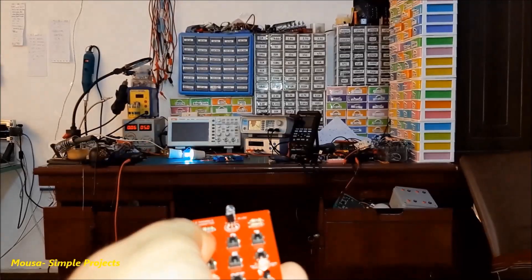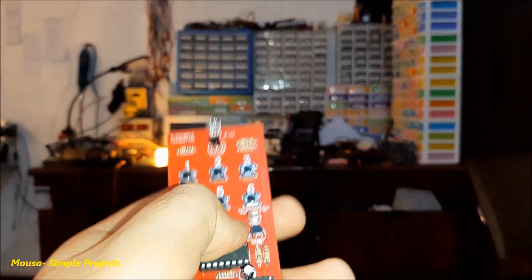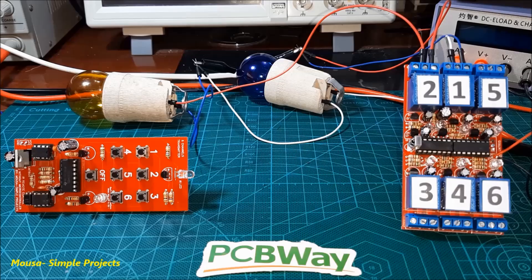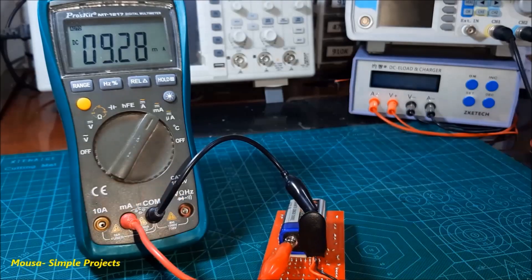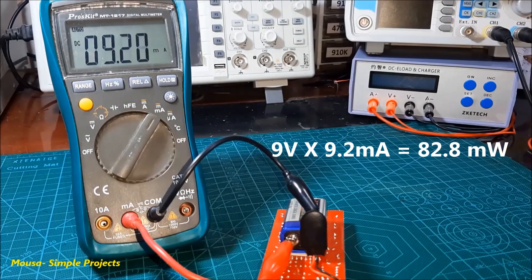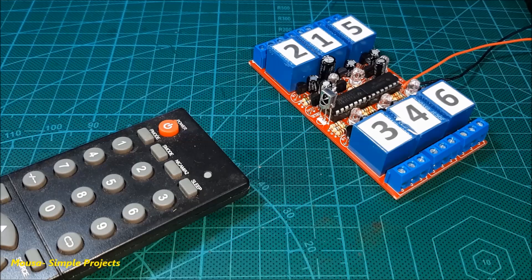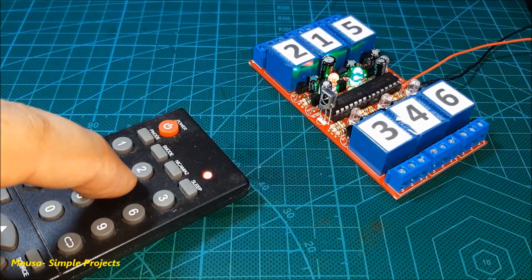The maximum range in my case is less than 5 meters, but you can increase the range by connecting two IR LEDs in series. To be honest, this circuit has two problems. The first is the high standby power consumption of the transmitter circuit compared to commercial IR remote controls. The second problem is interference from other IR remote controls.